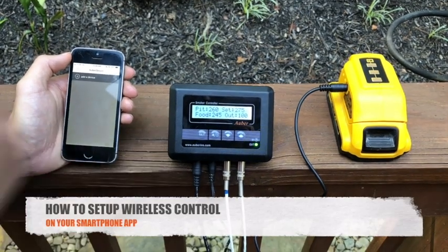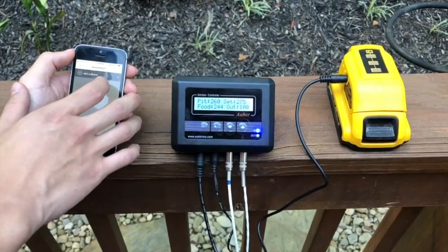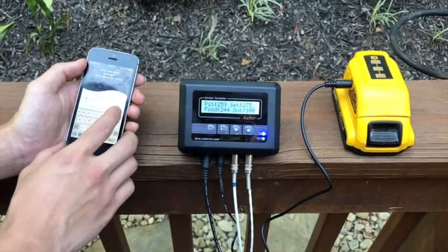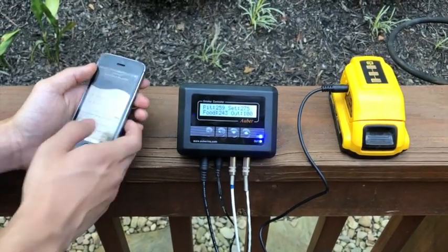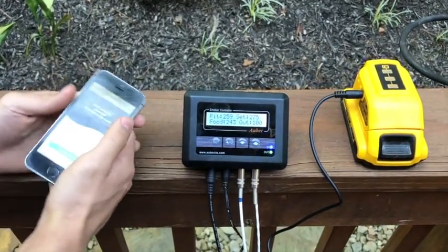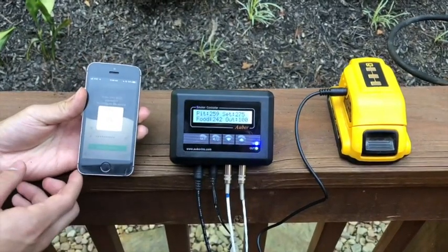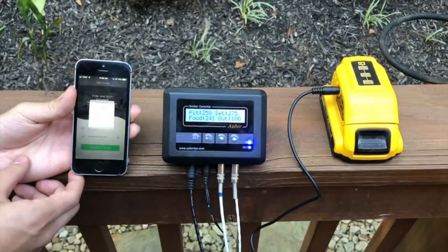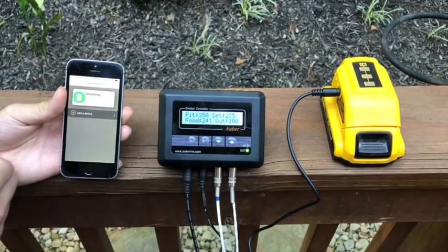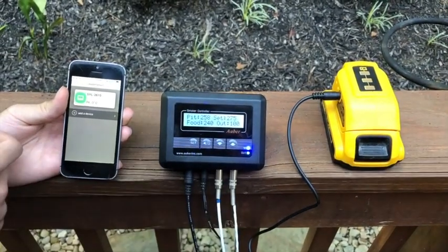To connect your Wi-Fi, click Add a Device or the plus icon in the corner. Make sure you have your SSID network name and password information readily available. Enter your information and click Connect Device. The indicator will switch from quick flashing to slower flashing, meaning it's initializing. When it's solid, it means it's connected.